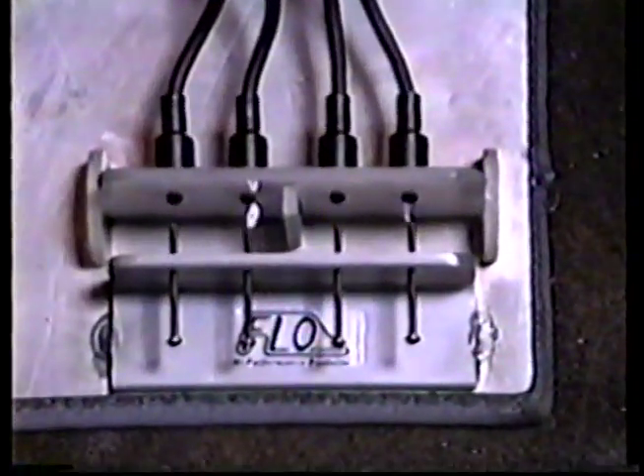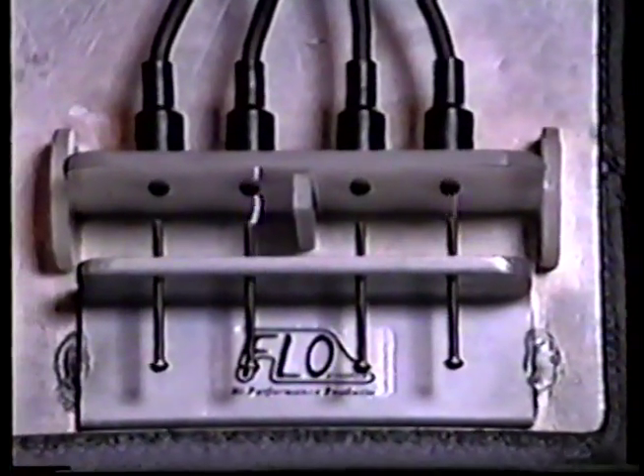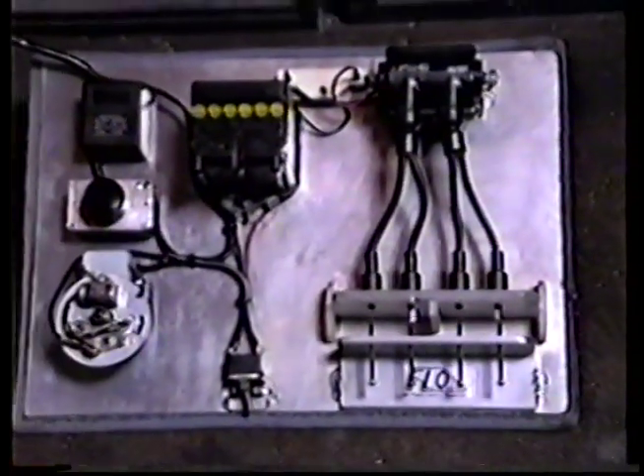The rheostat changes the RPM, but it won't maintain a low RPM — it kind of stutters. It either wants to stop or go on full blast. So I'm going to shut the thing off for a minute and we'll be right back.